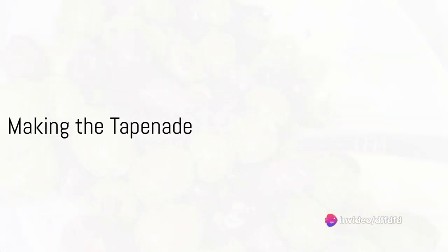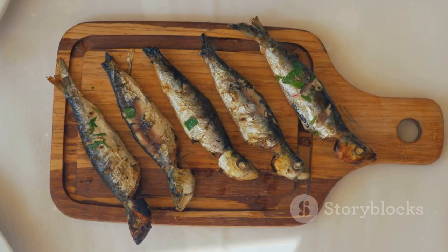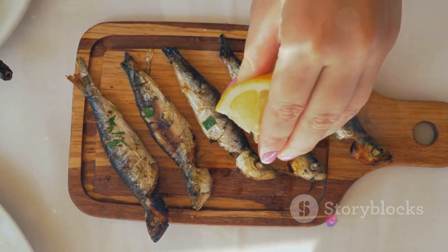Begin by tossing the kalamata olives into a food processor. These dark purple fruits are the base of our tapenade, providing a robust, tangy flavor that's a signature of this dish.